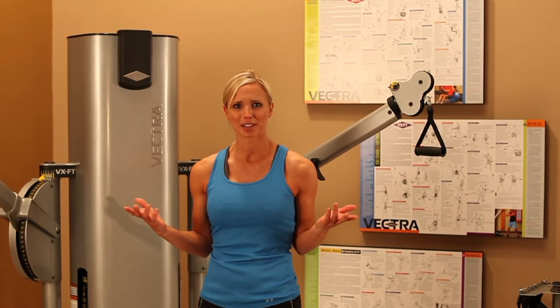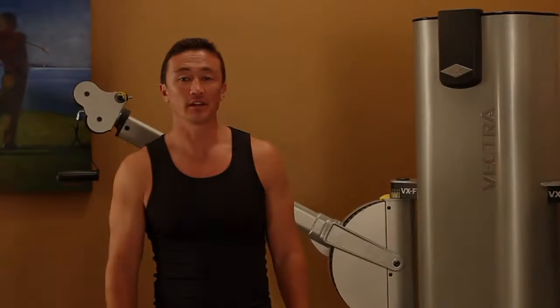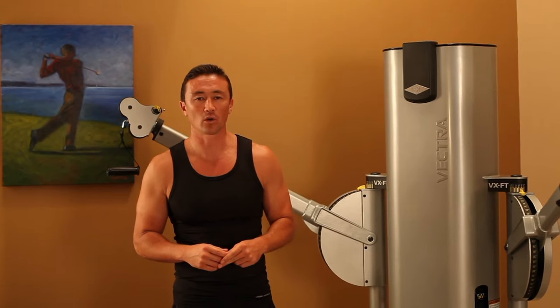In today's busy world, who doesn't want that? Another unique feature is the ability to choose among three cable ratios: two to one, four to one, or six to one. What this means is that you can customize your machine to fit any environment, whether in a home or commercial setting.